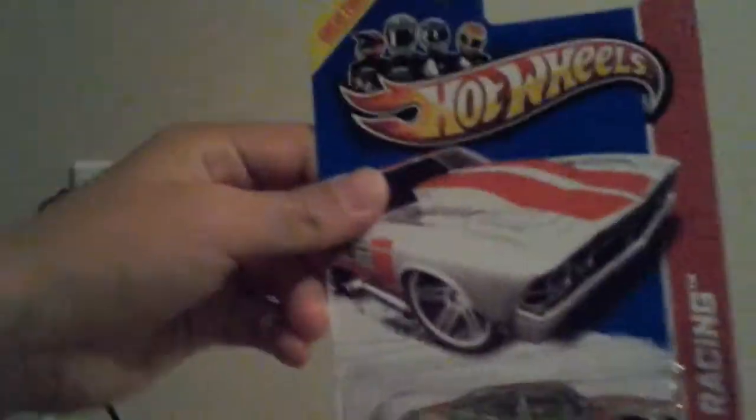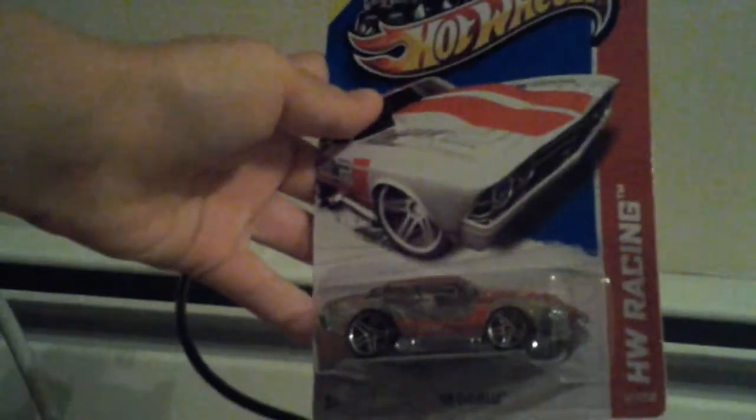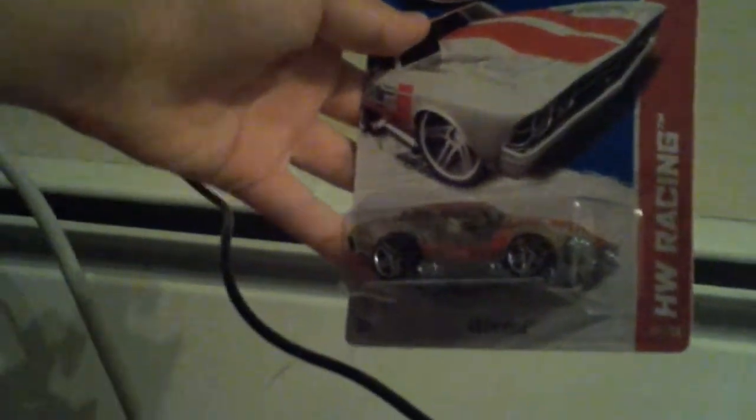Next opening is the HW Racing. Great for track — we can put this on our track. You can watch us on our track in a video that we will make. Okay, now we're going to open this cool car.